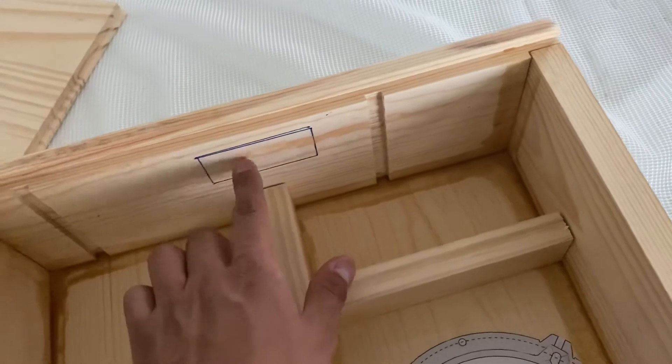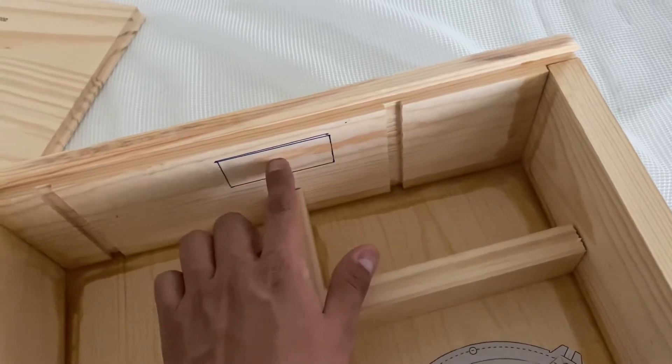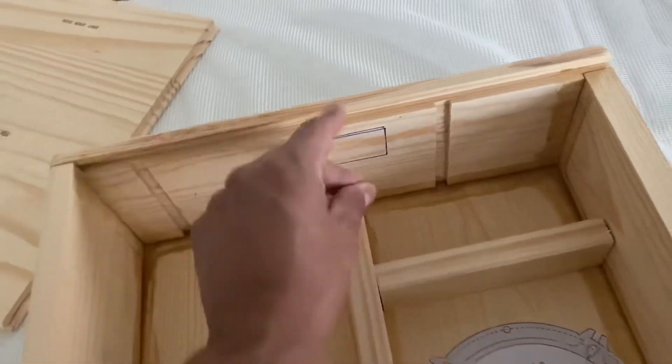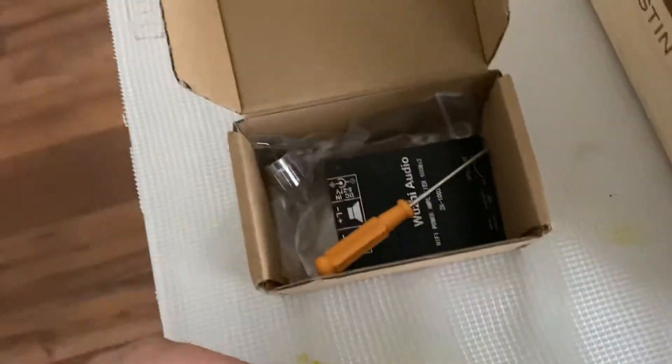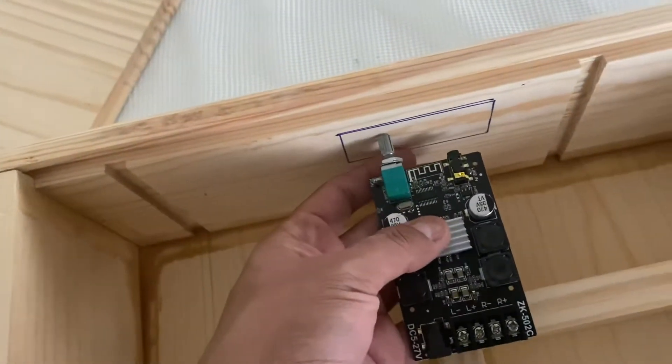I'll probably go about an eighth of an inch deep so I have somewhere to put an ABS plate. The only reason I'm doing it this way is since he wants to use the auxiliary from the 502c board. This is the board I'm going to use — this bad boy. It's good enough for the wattage. I did make a review comparing this to the ZK-1002 board, but this is going to work well.